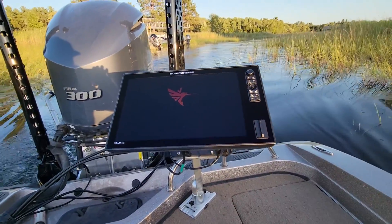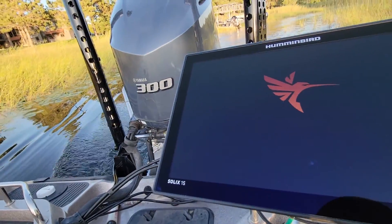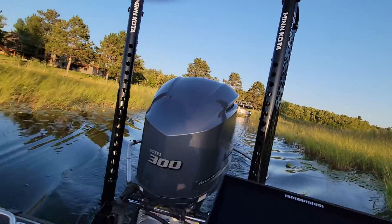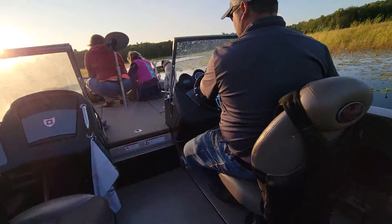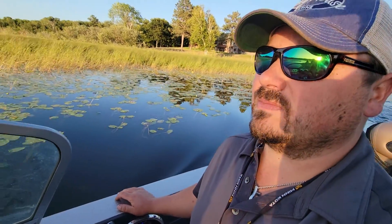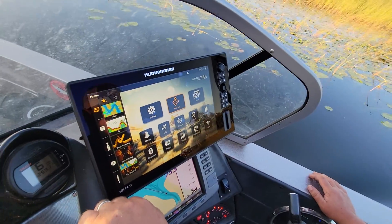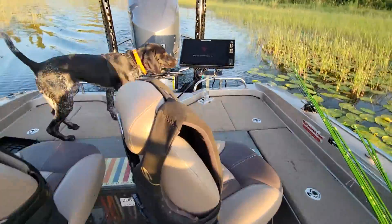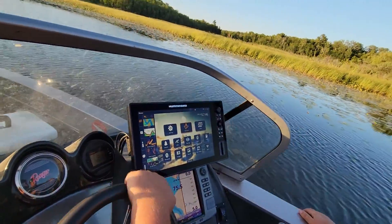That's locked in there so you can't get moved around. Now you guys can talk to my dad. We're going out for the first time learning our new Hummingbird fish finder. I haven't had one — they're all new.